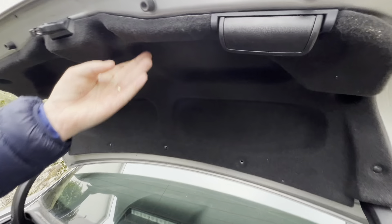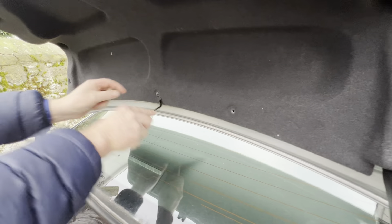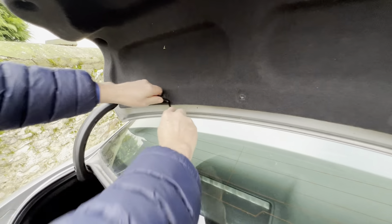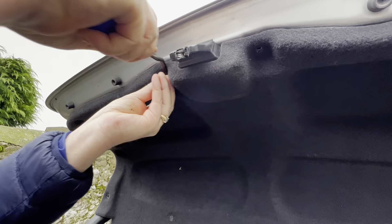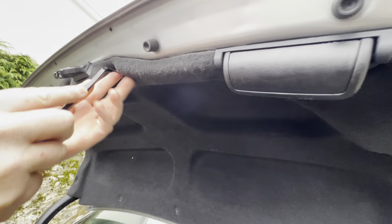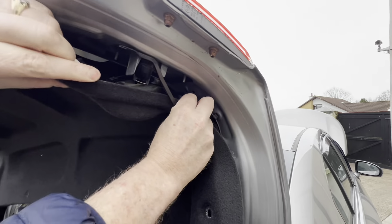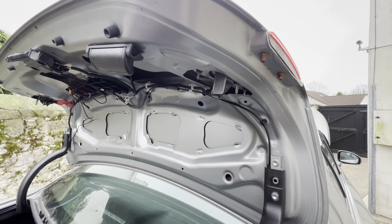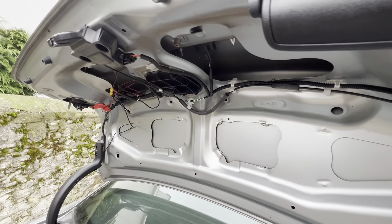The first thing we need to do is remove the covering. On these coverings there are plastic clips and they just pull out. We pull them all out. If you don't have a tool like this, you can just pull them off by hand. That gives us access then into the back.